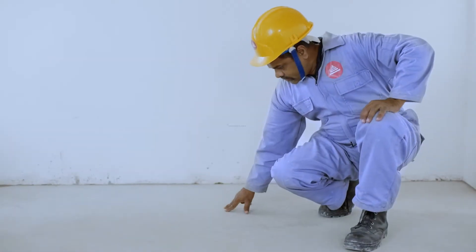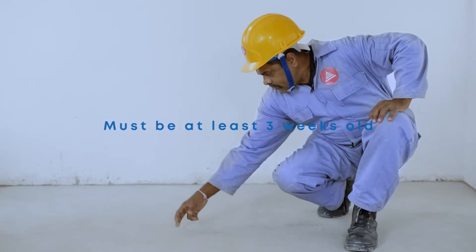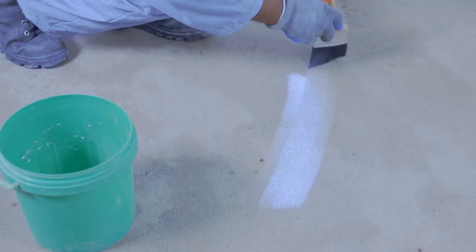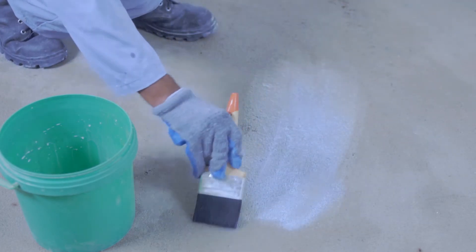Make sure direct sunlight and wind does not enter the surface area while the flooring compound is being applied. If it is a recently laid cement or screed surface, it must be more than 3 weeks old before applying Tokyo Superfloor flooring compound. And if the surface temperature is over 28 degrees Celsius, spray water to cool the surface and wait till it is completely dry before applying the flooring compound. On the completely cleaned and dry surface, apply a coat of primer to prevent the formation of pinholes.